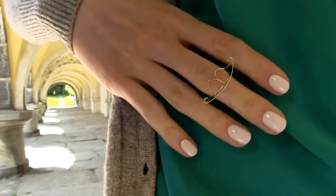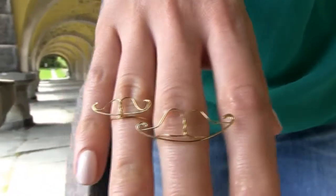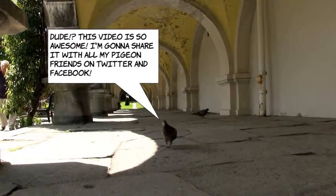Repeat this step on the other side and that's it! How cool is this ring? You can make bigger or smaller mustache rings this way. I went for a rather bigger one so it's easier for you to see what I'm doing.